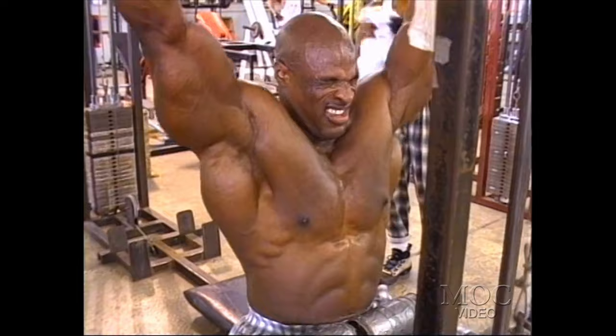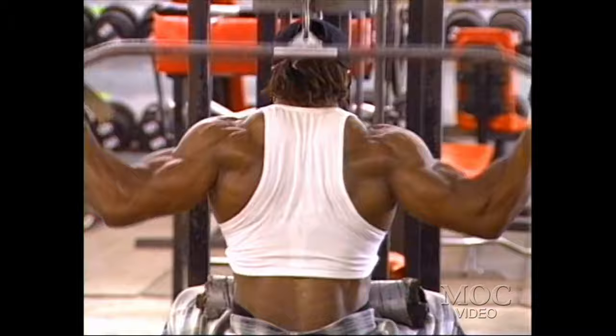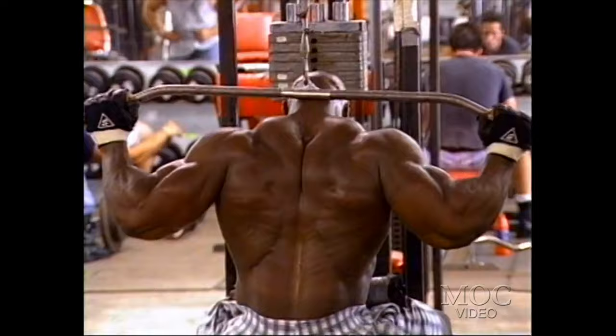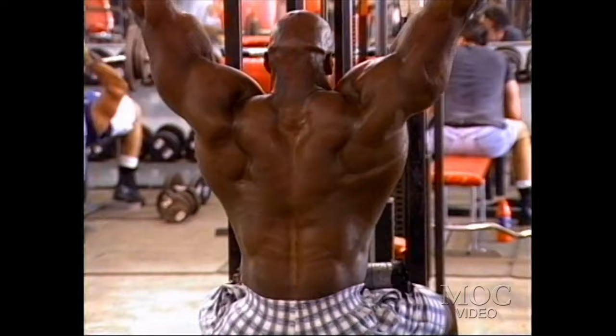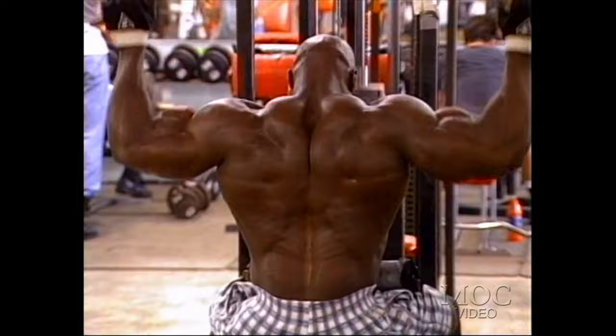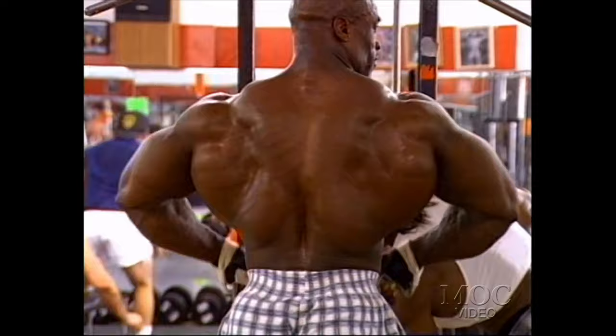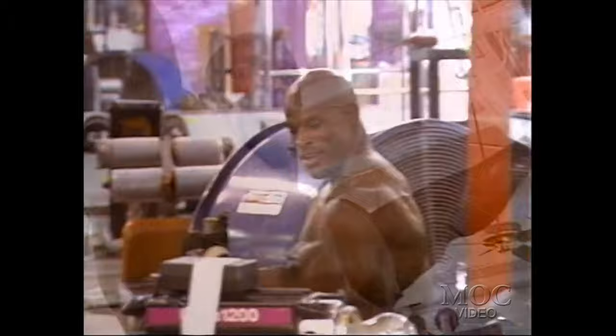I started out with 21s — three sets of 21s. I'm thinking about peak contraction, full concentration of the bicep flexing as I go up and come down, pumping my arms up. It's a good exercise for the arms because you're getting a good pump on the peaks of your biceps, and that's the most important part — the peak. It's 21 reps: seven on the bottom, seven on the top, and seven full reps.